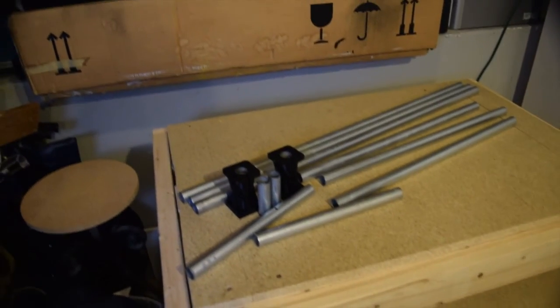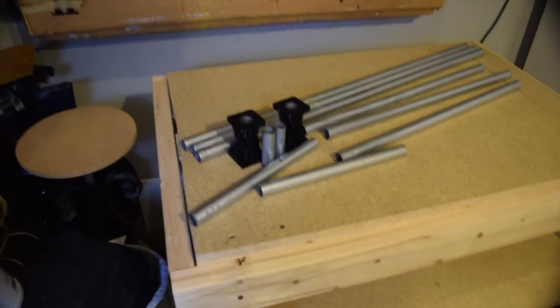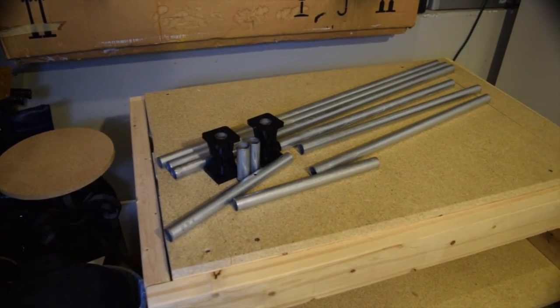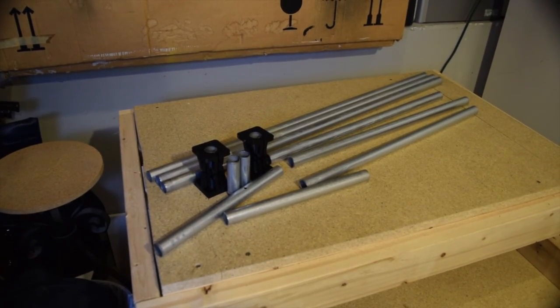I spent all my $25 on the pipe cutter, so there we go. I will be printing some end caps to protect the wires from being cut, and we'll sand down any rough edges we need to in order to make things fit and work.